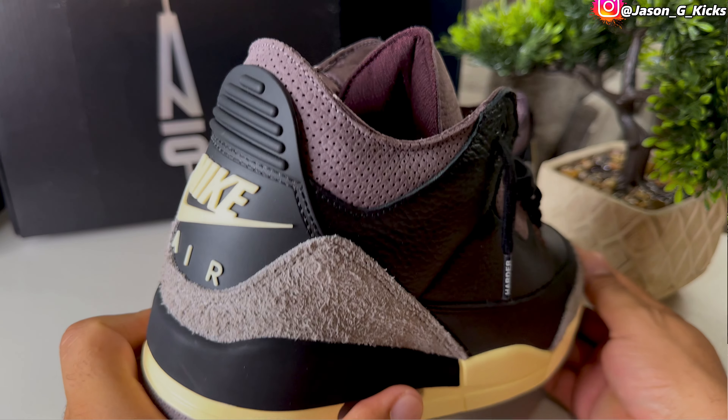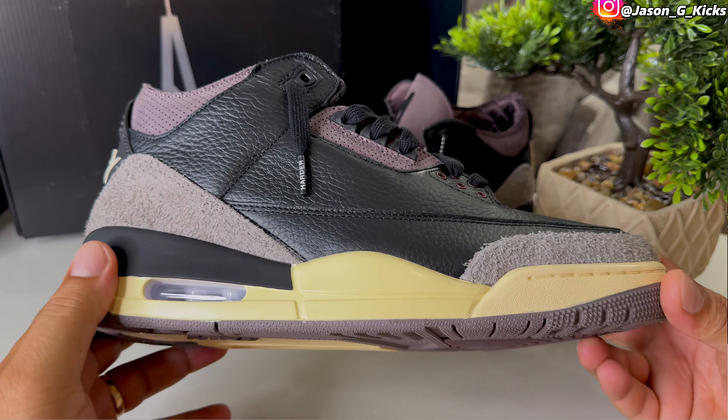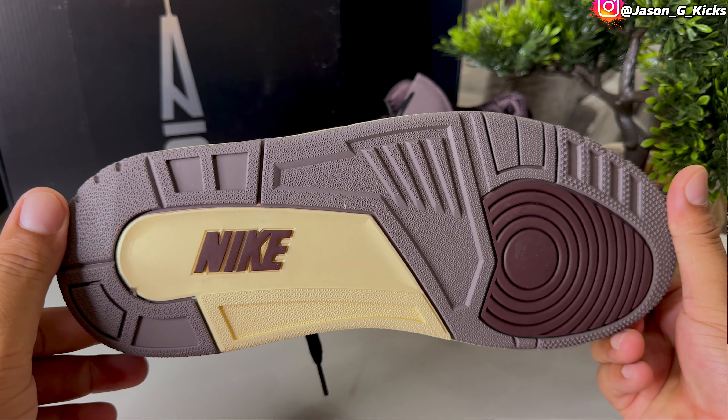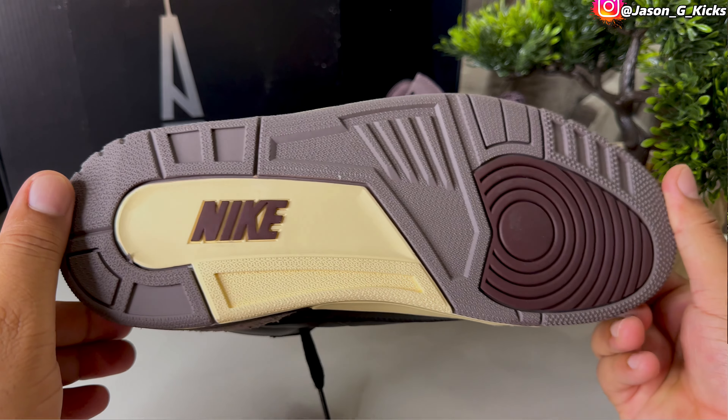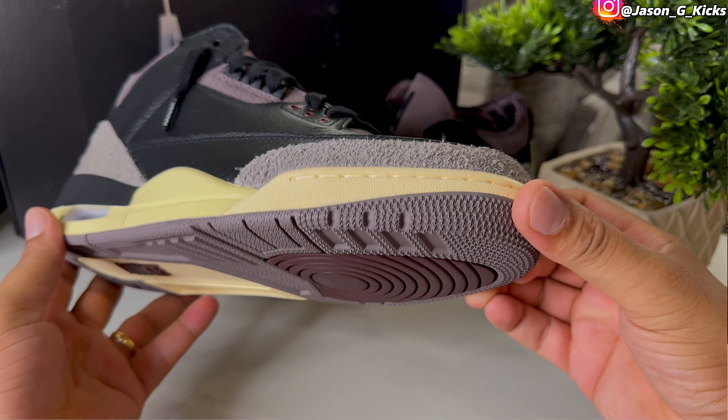The problem with doing these early reviews is that at this time I don't have the storytelling behind this shoe — I don't have inside details straight from Ama Manière. The only thing we know is that this is the shoe, and that's it. So the only thing I can talk about right now is the way the shoe looks, feels, and the materials. But as soon as the information comes out, come back to the channel.